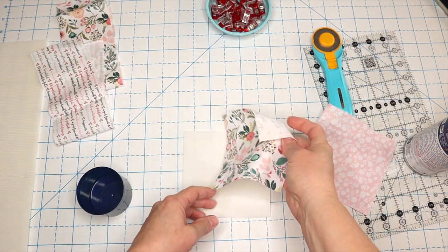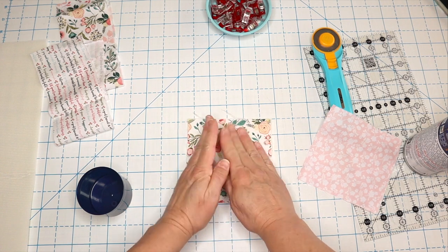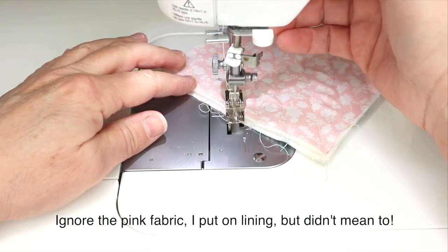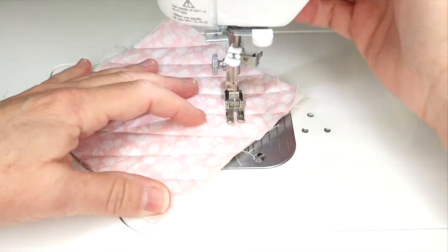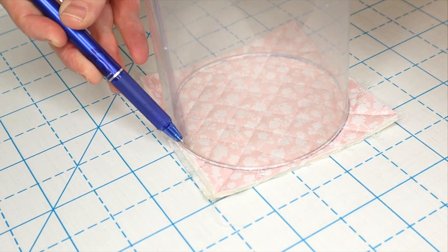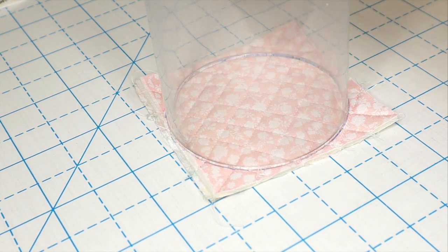Then we're going to take our other piece of foam and lay it on our outer fabric — this is just a five inch square. We're going to take this over to our sewing machine and do some fun quilting on that as well to give it a little bit of definition. Now that our bottom piece is done, I'm just going to take a four and three quarter inch circular item and trace it around using my friction erasable pen.